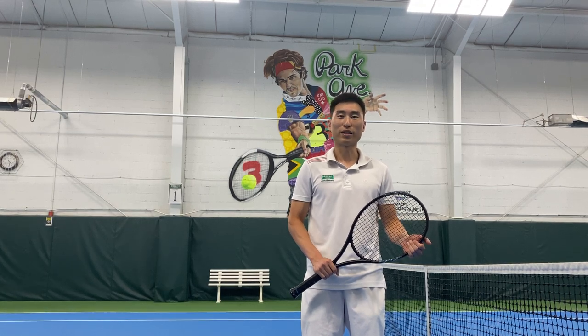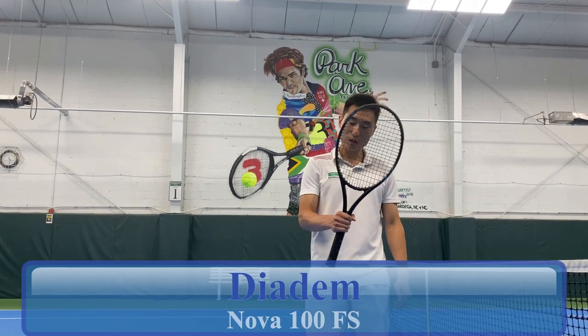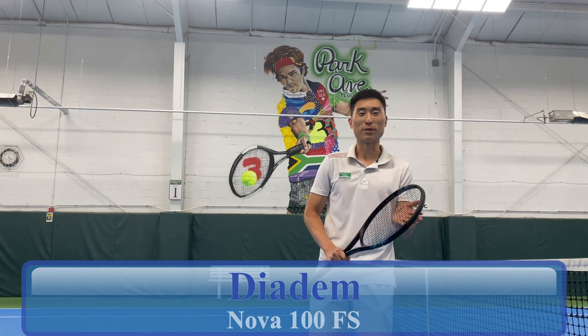Hi, this is Justin from Park Ave Tennis. This is the Diada Nova 100. I'm going to rip some backhands with this.